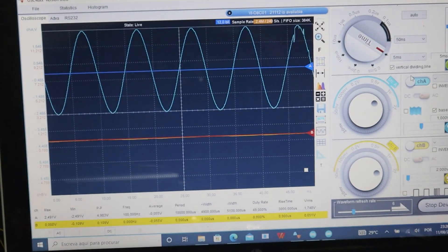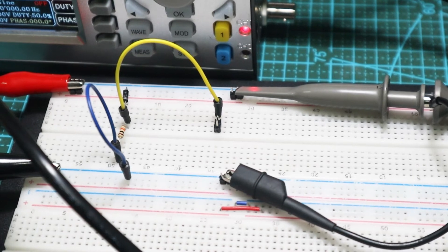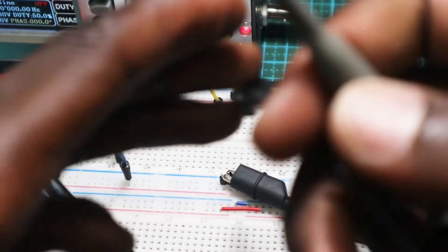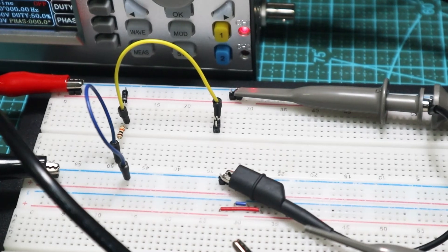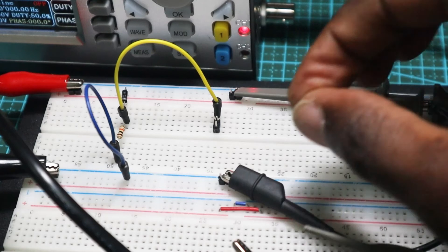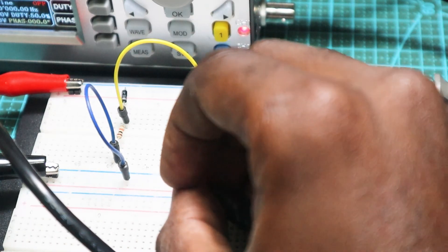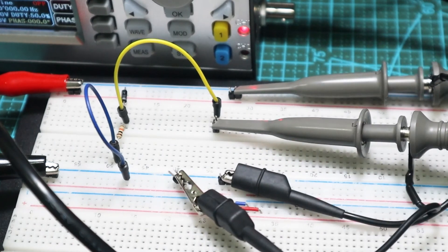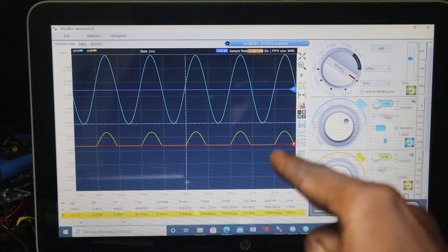Now let's read the output. I'm going to connect the output to channel B, the second channel of the oscilloscope. After connecting the output we should be able to read it. Let's connect this probe here and connect this one to the ground. Now let's take a look at the computer. We have our output. You can see we have our input and our output.